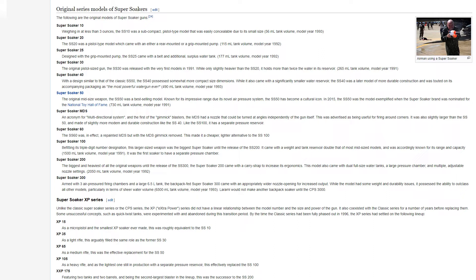The Super Soaker 100, befitting its triple-digit number designation, was the biggest Super Soaker until the release of the SS-200. It came with weight and a tank reservoir double that of most mid-sized models and was known for its range and capacity. It was the first Super Soaker to have a separate pressure chamber, with a 1,500 mL tank volume, model year 1991.